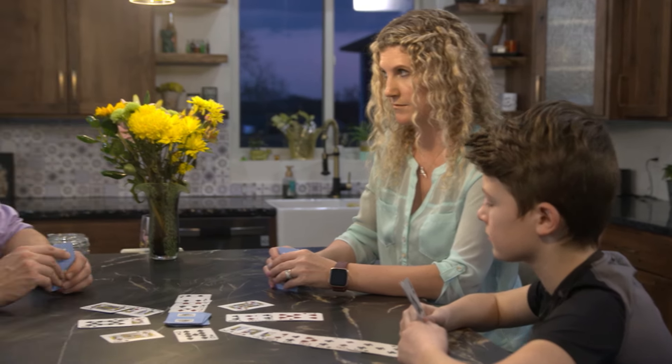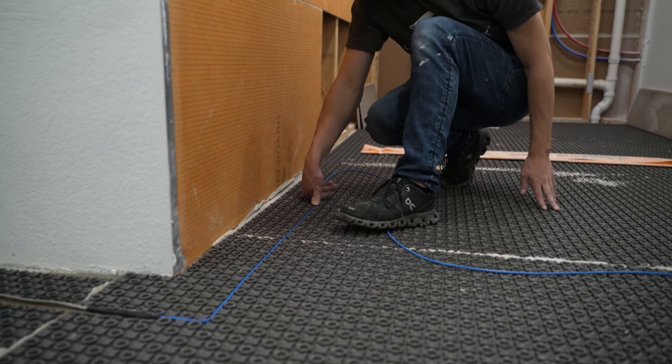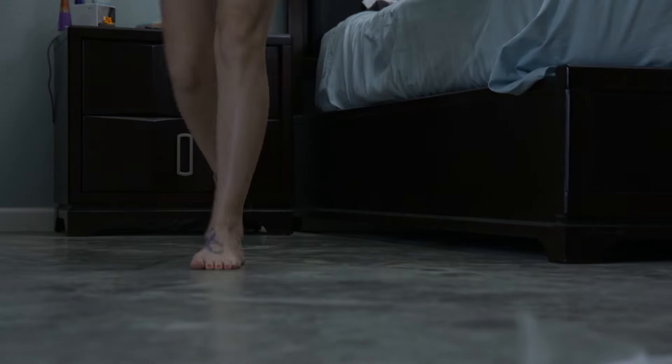Iowa residents Heather and Brad Sinclair are building a new house and are having Suntouch floor warming installed in their primary bathroom to keep their toes nice and toasty. We get temperatures anywhere from the negatives to 30s and 40s in the winter, and it can get very cold at night, so the heated floor makes the tile nice and warm.